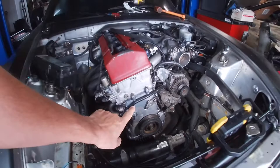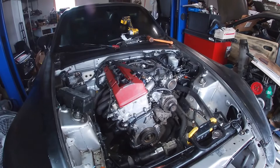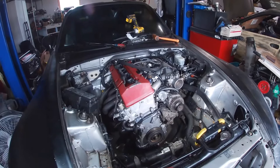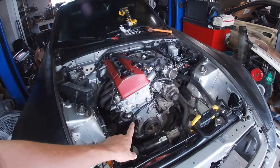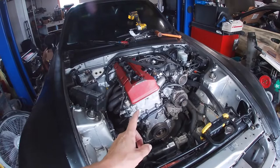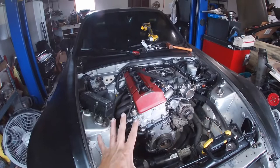I ended up putting JB Weld on it and TIG welded it — this is the first time I ever TIG welded aluminum successfully since I just got my TIG welder. I'm about to grind it down, maybe went a little too far. I just wanted to take extra precaution, throw some JB Weld across the front of there. I ordered a new one but it came in damaged, the guy gave me a refund, so we used this one.